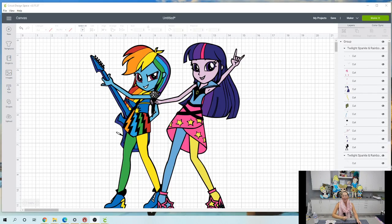Hi, it's Anne from the Useless Crafter. So this is a special request to make these girls — there's a bunch of them. So today we're going to do Rainbow Dash.